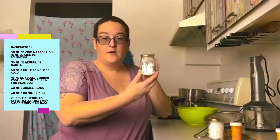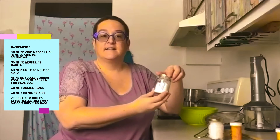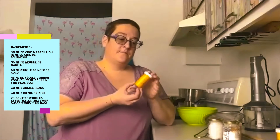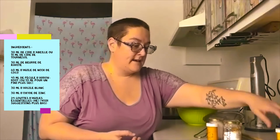Dans la recette, ça dit 45 ml de fécule d'arrowroot, ou un petit 10 ml de plus si vous voulez un effet plus sec de votre déodorant. Moi, j'ai mis 55 ml. De l'argile blanc, 2 cuillères à soupe, 30 ml. Et de l'oxyde de zinc, encore 2 cuillères à soupe, 30 ml.